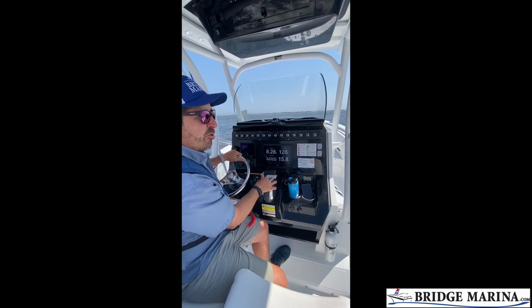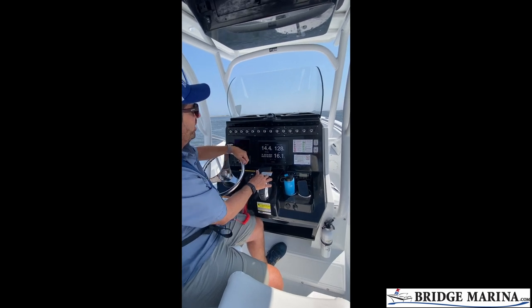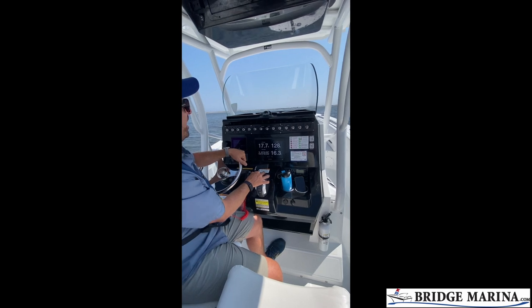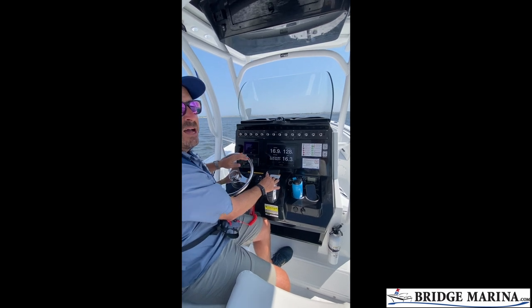I'm accelerating a little more aggressively right now. And you'll notice the bow didn't rise. Now we're getting up to about 20 miles an hour. There is 16, 18 — and now I'm actually planed off. You'll see how level the boat runs. I have a great field of vision. I'm on plane at 18 miles an hour.